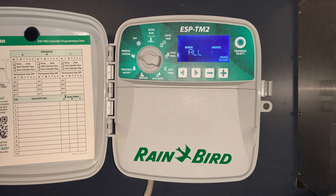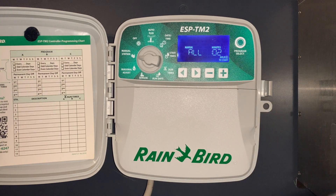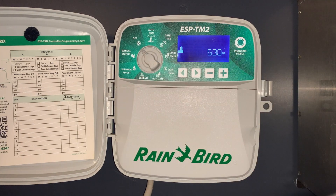The next setting is manual station — that is a way to run through all the zones manually. We'd put some time on it, go back up to automatic or push and hold the start, and that zone would turn on for a set amount of time. The final dial position is the off position — the irrigation controller will not run in the off position.